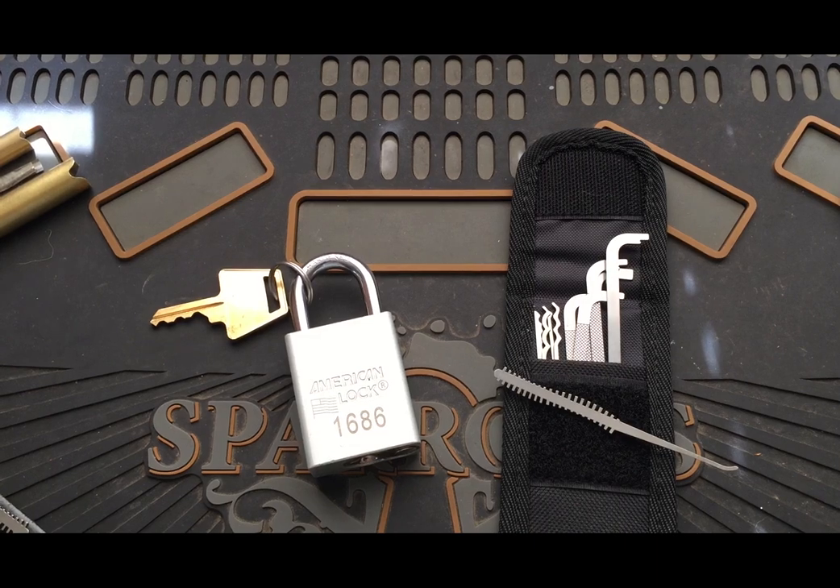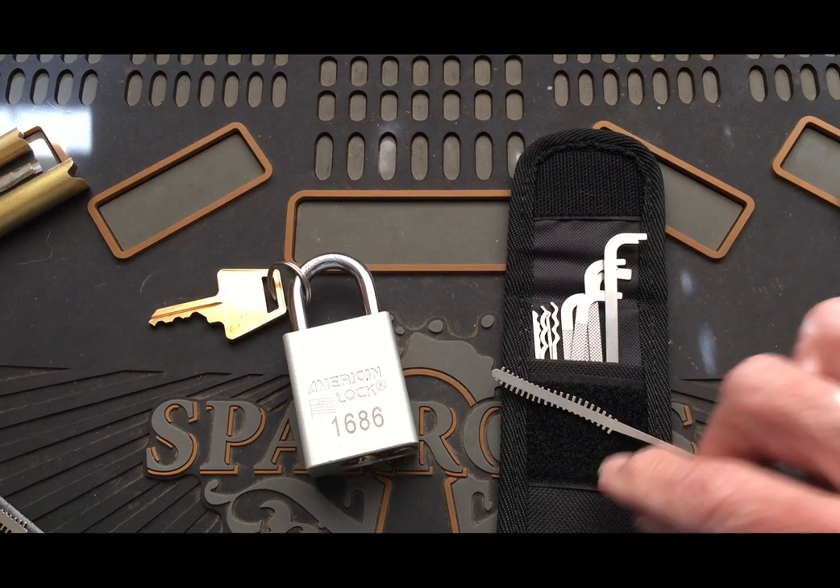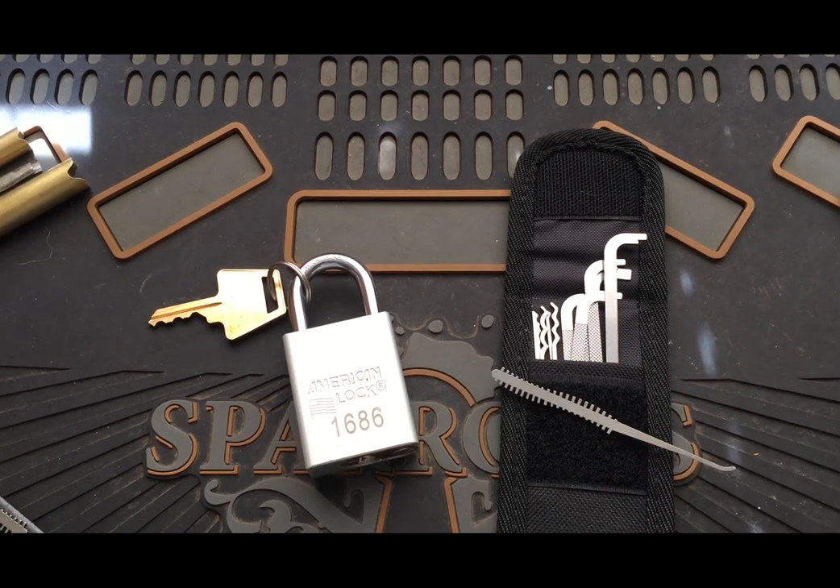Well hello, it's Bear's back. I got a little update thing I'm gonna do with this Sparrows Nightcrawler kit.